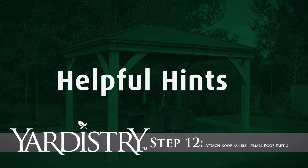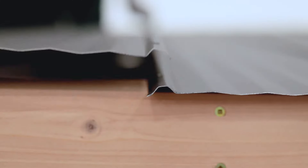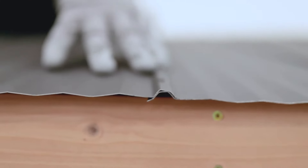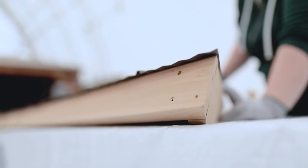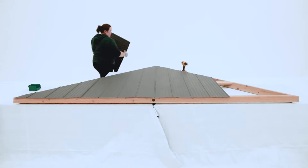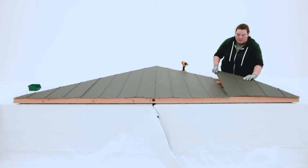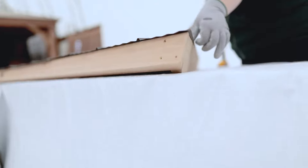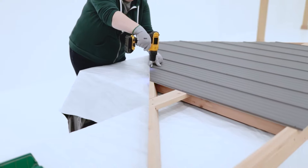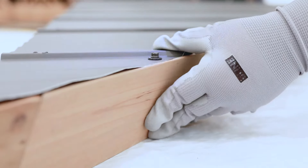Step 12: Attach Roof Panels — Small Roof Part 2. Place the short panel left onto the assembly so that the rib overlaps the long panel left. It should be flush to the edge of the rafter corner left and will have a slight overhang along the bottom. Repeat to install the short panel right. It's okay if the panel edges aren't quite flush with the rafter corners; however, they cannot overhang. If they do, loosen the roofing screws you already installed, adjust the roof panels so they are aligned correctly, then secure with roofing screws.